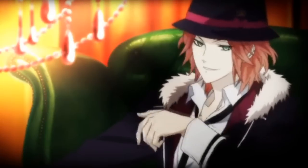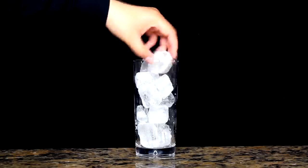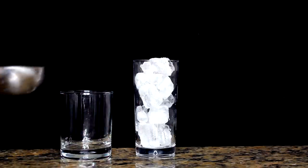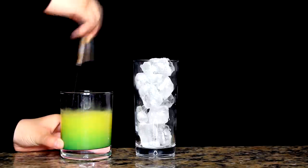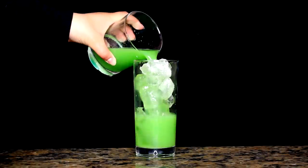And to complete the triplets, we got Mr. Purvy himself, Laito Sakamaki. His drink only requires two ingredients: blue Curaçao syrup and orange juice. First fill your cup to the top with ice. Get a separate cup, put your one cup of orange juice and mix it with your two tablespoons of blue Curaçao syrup, stir it all up, dump it over your ice, and you have created Laito Sakamaki's drink.